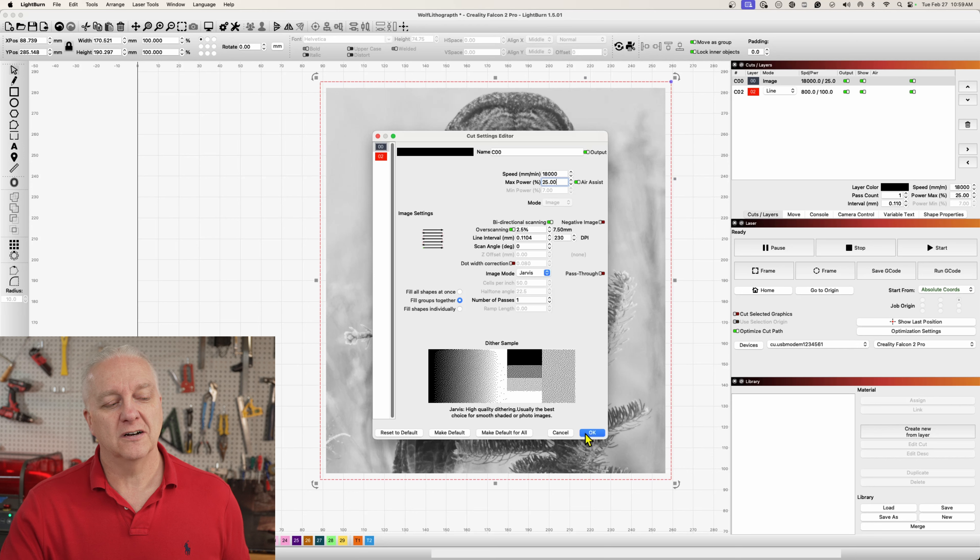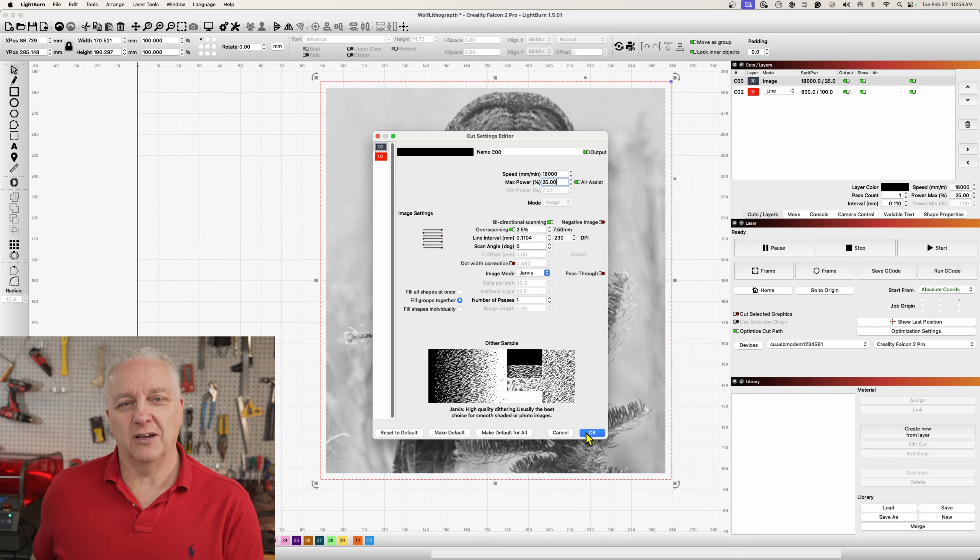I'm going to shoot this over to the laser. I'll take some video of the laser actually working so you can see what this material looks like as it's being engraved, and then I'll show you the final result and we can wrap up from there.